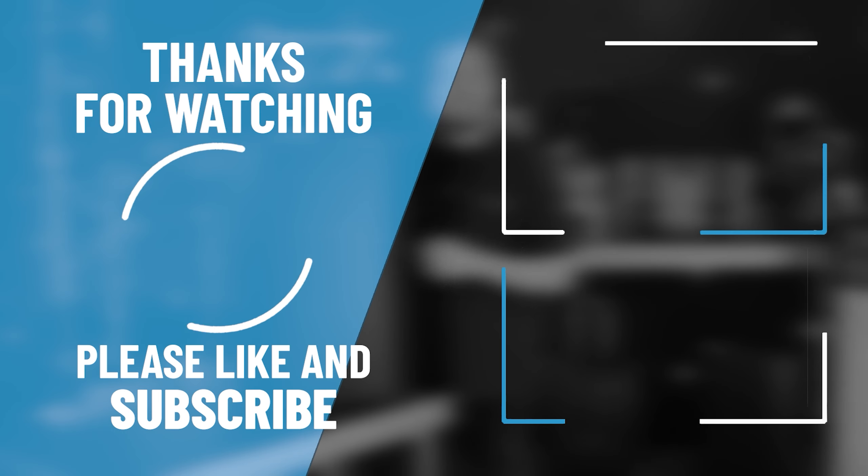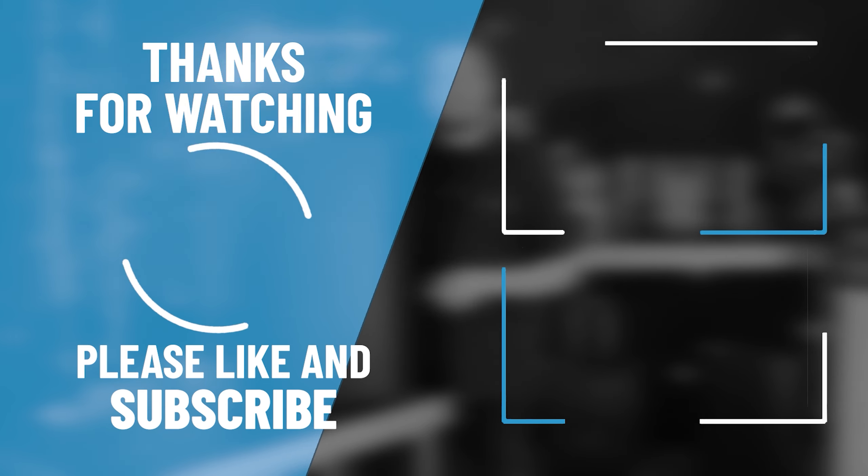Thanks for tuning in. Don't forget to browse our other videos for more fantastic products from ElectraMarket. If you would like more information, just check the link in the description below and head over to our website.